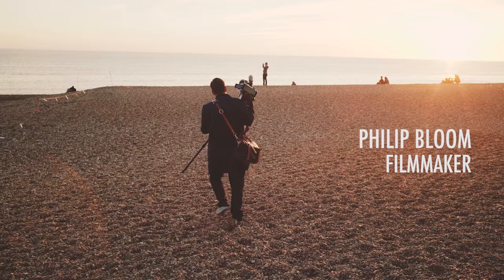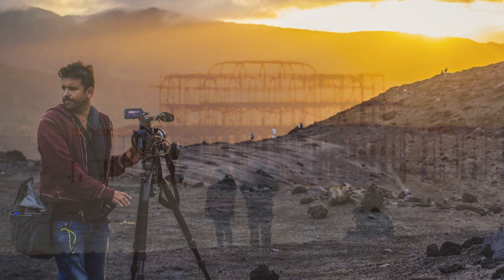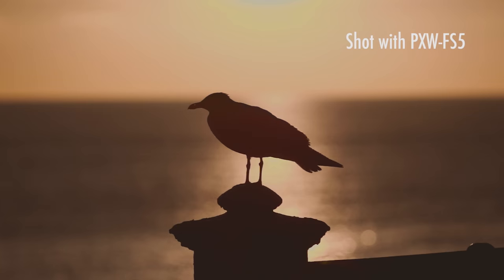I love to film. I love to take photographs. I never go out without a camera. Which is convenient considering filming is my job and most of my work is making documentaries. And of course I love to try out new cameras.